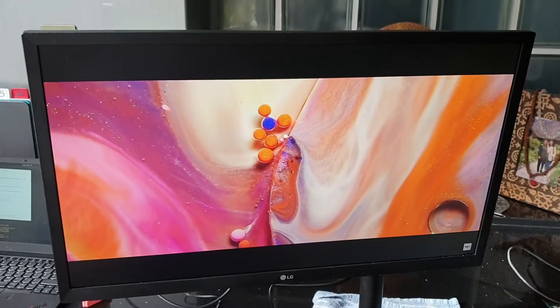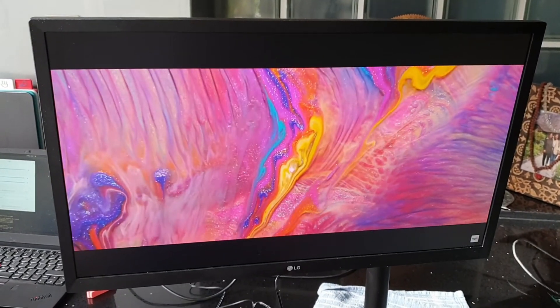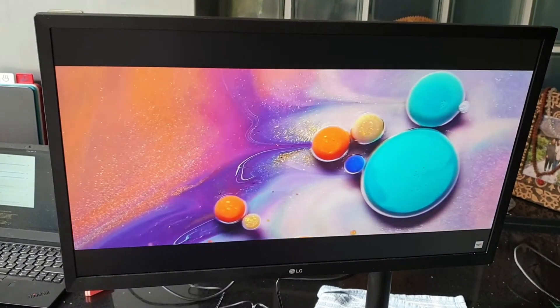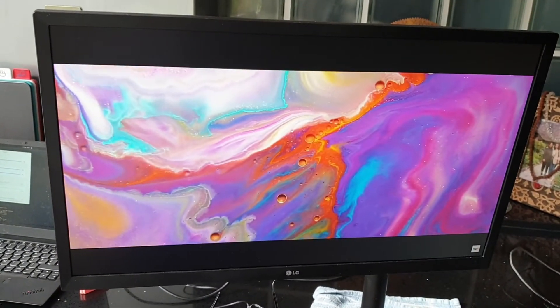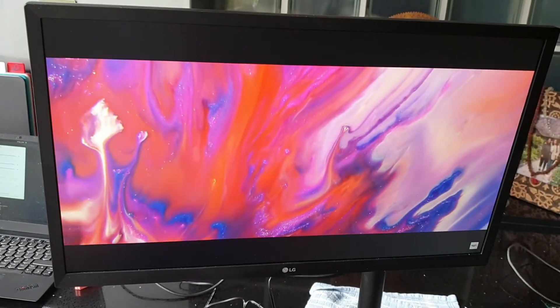On to the most important thing — the screen. It has a resolution of 1080p, which is definitely sharp enough for a 24 inch monitor, but if you are doing things like content creation you might want to go for a 4K model. For my needs 1080p is perfectly fine. Image quality is also really good on this display — I think it should be fine for amateur content creation and even gaming, but you might want a screen with a higher refresh rate.